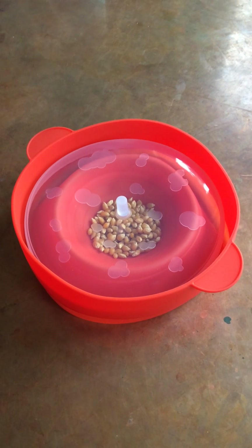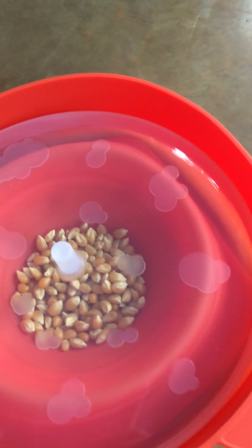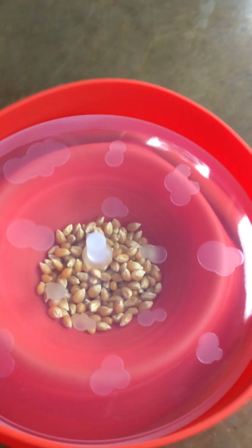I've filled the popcorn popper to about the first line. You keep it sort of squished down, put the lid on it, and I'm going to go ahead and put this inside of my microwave.